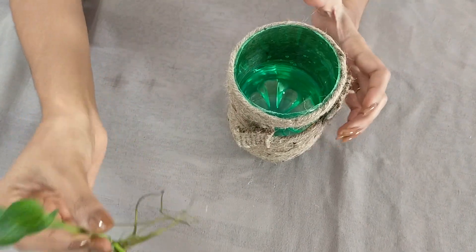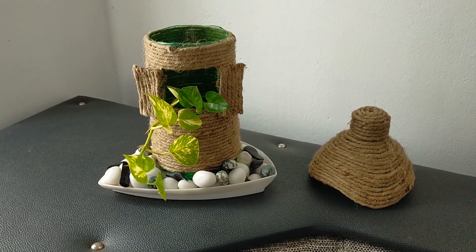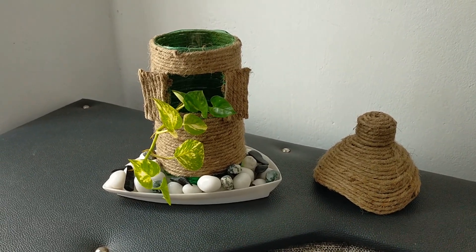Let's put the money plant here. Let's set the money plant here. Let's put the roof here.